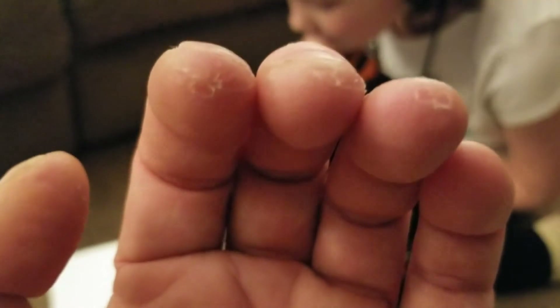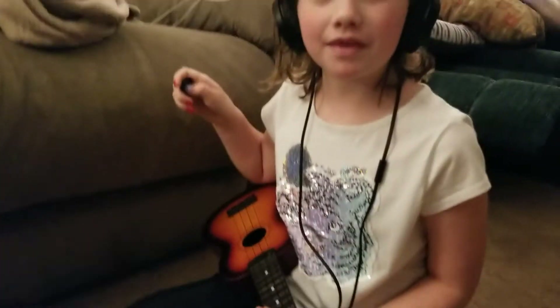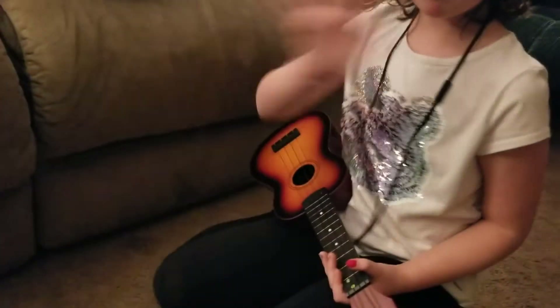Thanks to coronavirus, I'm learning how to play the guitar. But look at that — that's crazy, I didn't even notice that. Look at this. Make sure to like and subscribe. Bye.